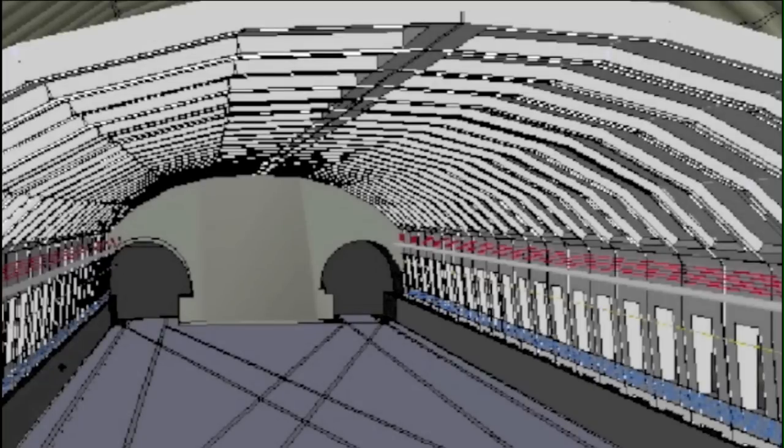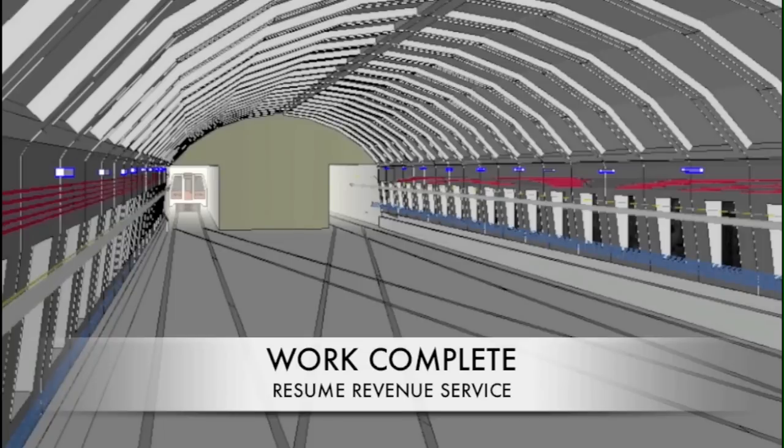Once all of the precast arches are installed, waterproofing will be applied to further prevent infiltration. The work would then be complete.